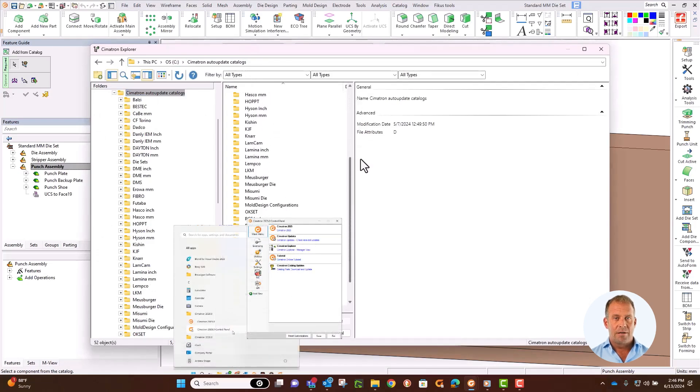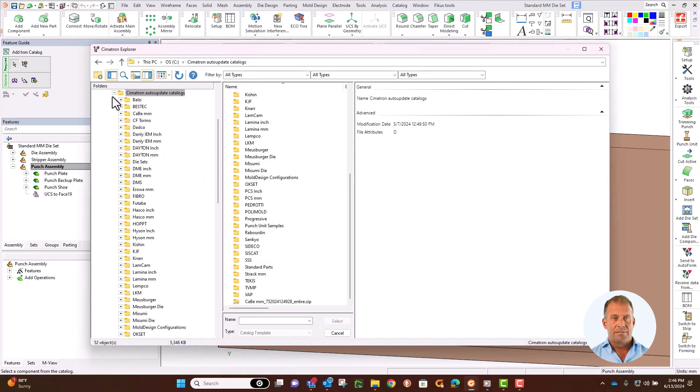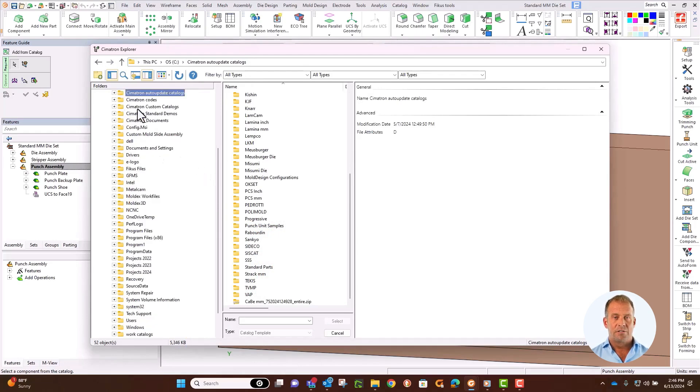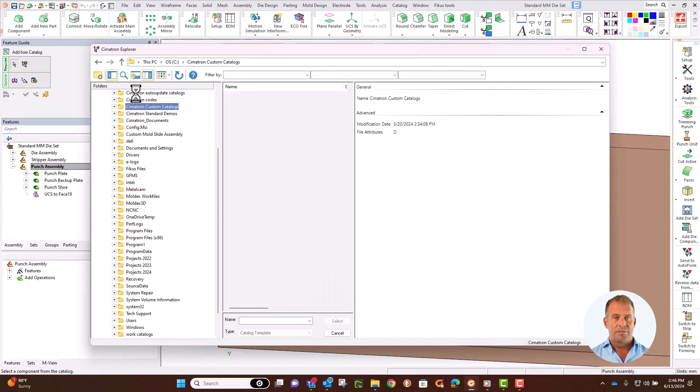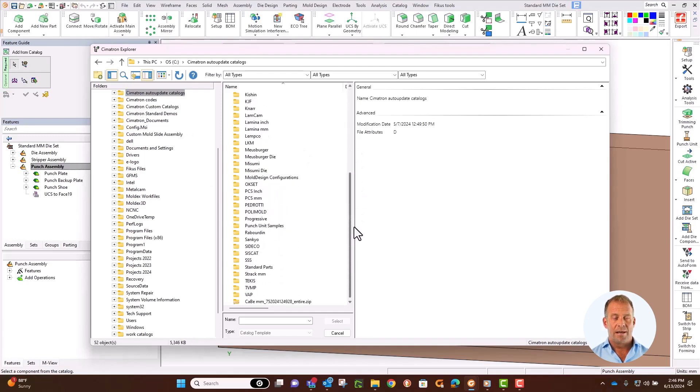You might need to install these from the Symmetron control panel. You can also access custom catalogs and custom assembly catalogs that you create. There is a folder named Standard Parts where we keep the frequently used screws and dowels. We recommend you install this.